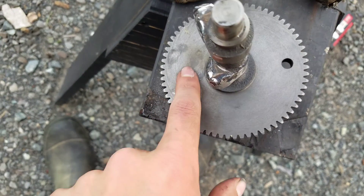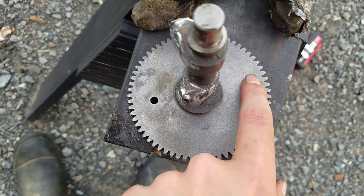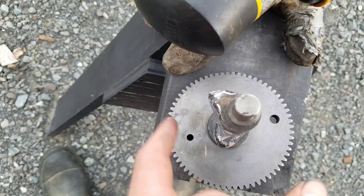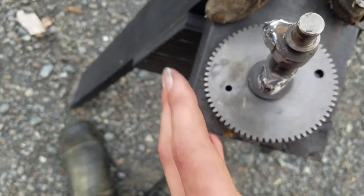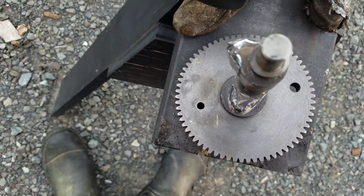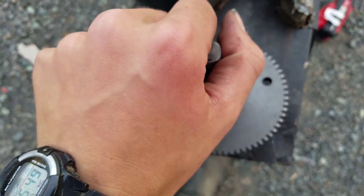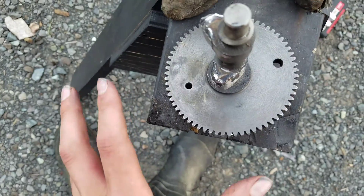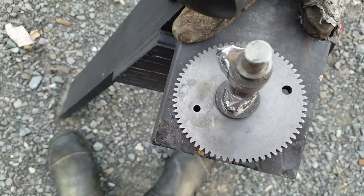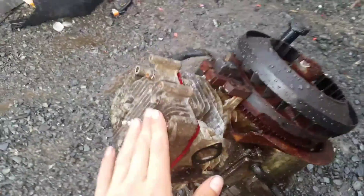I've drilled a hole opposite to the one that's already there, because I've added mass to this so I have to reduce the mass from somewhere around here. The primary balance should now be a bit more balanced. I put the end of the camshaft into my drill and I can feel the vibrations, then I drill that hole bigger and bigger until I can barely feel it.